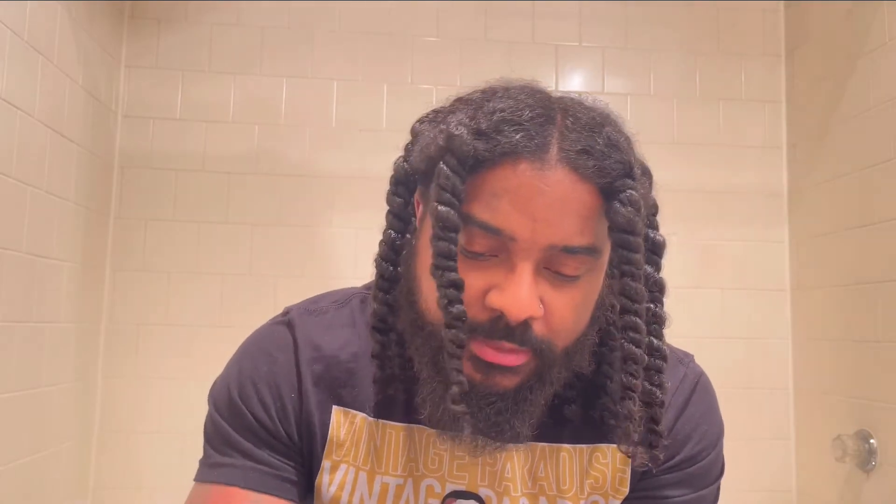I just finished washing and conditioning my hair. It's still a little wet but I'm going to take things from here.